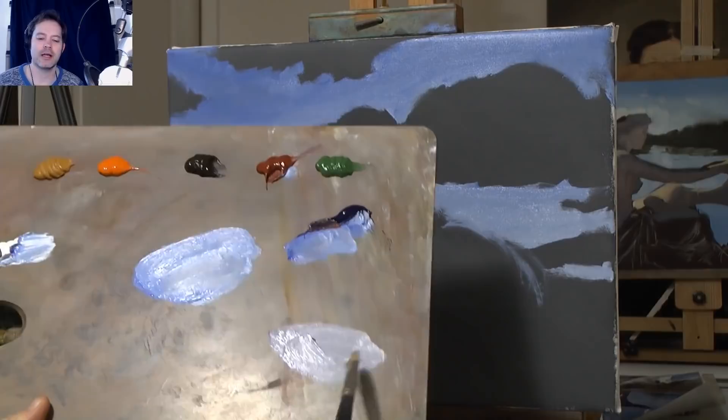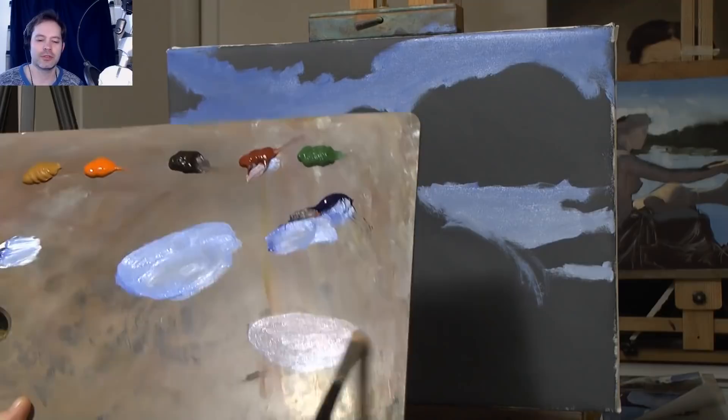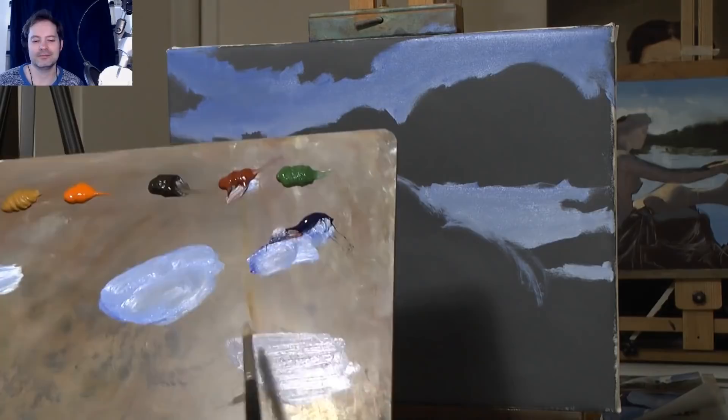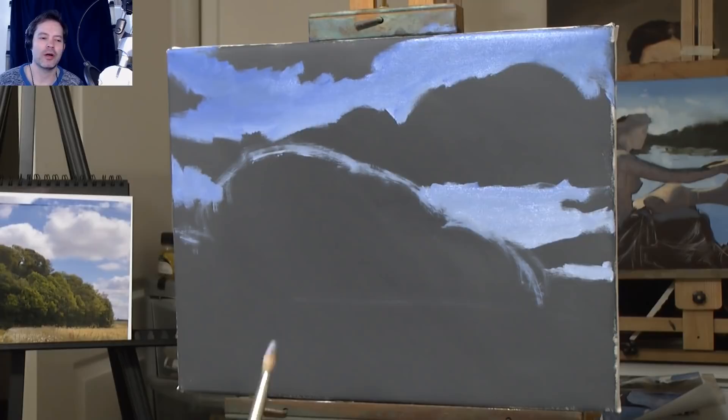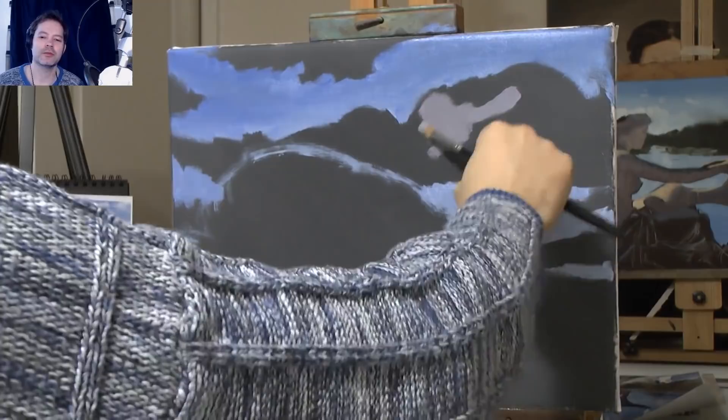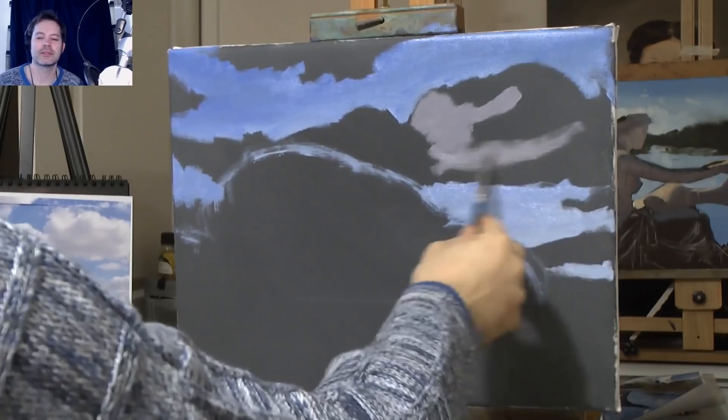I'm just mixing up some sky colour. What I want to get is a greyish, blueish colour — some Venetian Red in with the blue and you get almost a warm grey. So that's Venetian Red, Ultramarine Blue and White — you get a warm grey. The more Venetian Red I put in, the warmer it gets. The more Ultramarine Blue, the cooler it gets. You can balance it out.